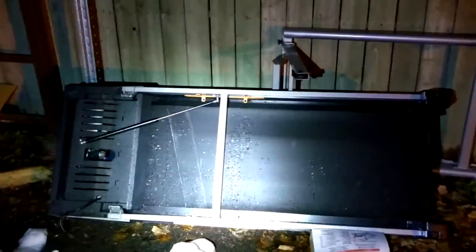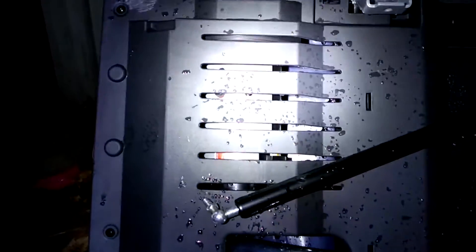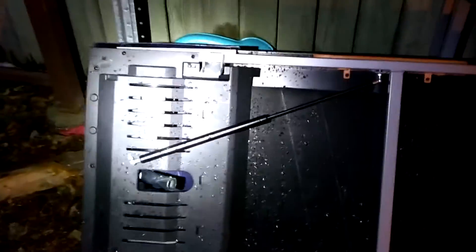I was just walking out by the garbage pile and I saw something I'm definitely going to salvage. Take a look at this — we've got an old treadmill, and right inside there is some of the nicest permanent magnet DC motors you can find. Let's take this inside, take it apart, and salvage the motor out of it.